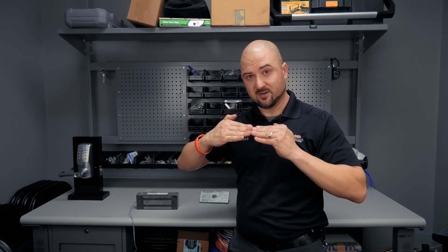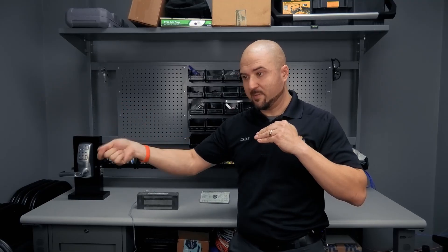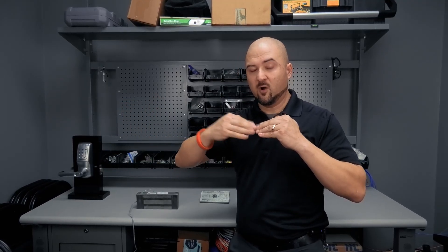A mag lock needs constant power to keep the door closed — it requires power to stay locked. Unlike electric strikes, which are normally open and receive power to release, a mag lock constantly has power, making it a normally closed circuit. Whenever you present the correct credential — a badge, fingerprint, or whatever — it opens the circuit and allows you to open the door.